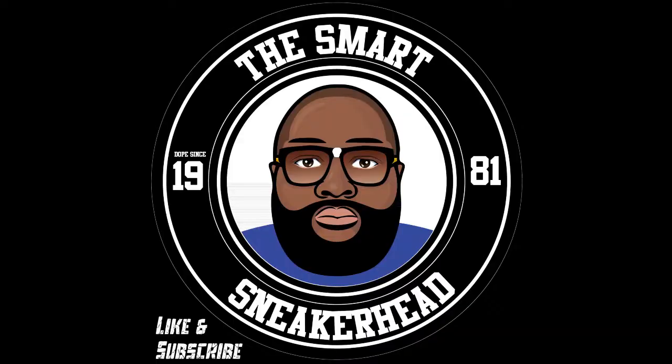That's it y'all, thanks for tuning in. I got some more videos coming — especially a new detailed video on a pair of kicks I haven't really seen too much of on YouTube, and that's coming up very soon. Make sure you hit that thumbs up, subscribe, and comment — it goes a long way. I'm gonna get to 5,000 subscribers by June. With that being said, it's your boy the Smart Sneaker Head, and a brother is out. Peace.